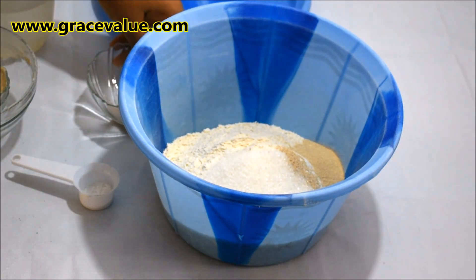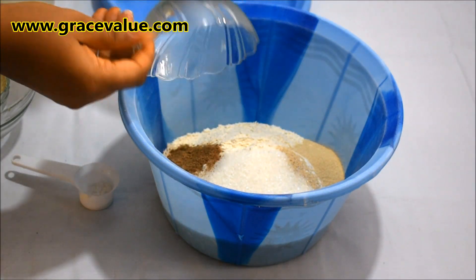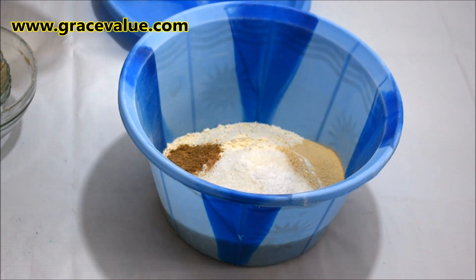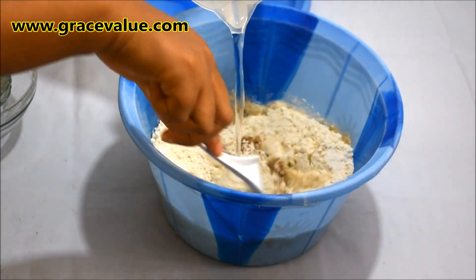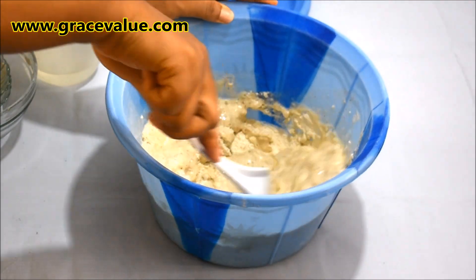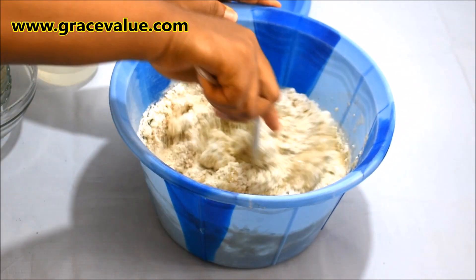Then the yeast, grated nutmeg, and my salt. I'll mix everything together while pouring in my lukewarm water. I use two cups of lukewarm water to four cups of flour.